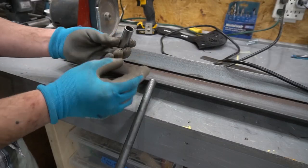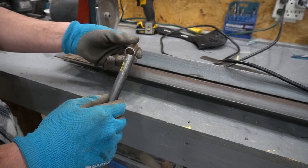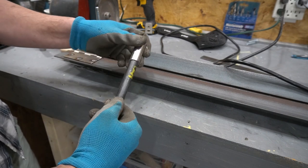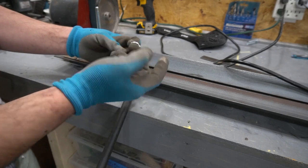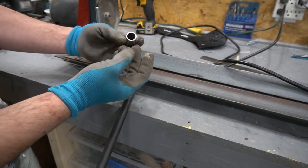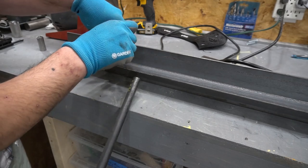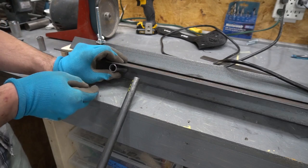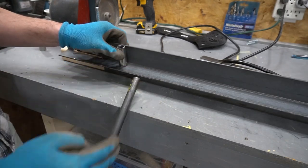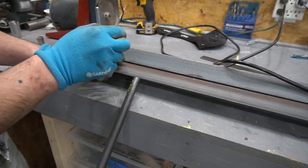I got some steel tubing left over from another project and I have a metal rod here — a steel rod — but it doesn't quite fit. So I'm just going to machine out the inside just maybe a thousandth or a couple thousandths of an inch, and weld this onto the piece that bends. This steel rod will be the handle. I'm going to machine this out right now on the lathe real quick.